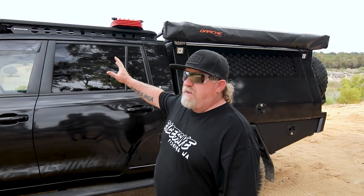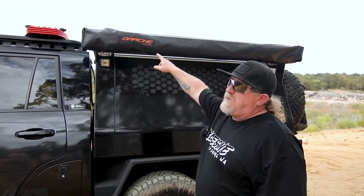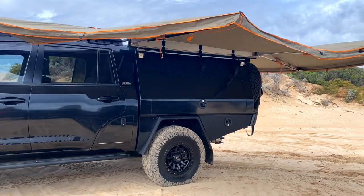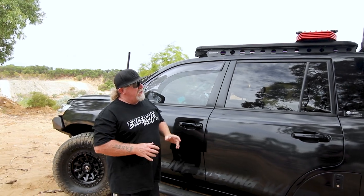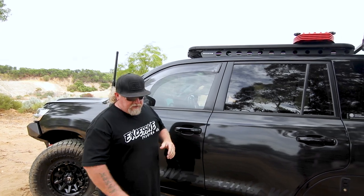We've gone with the Dachi Eclipse 270 awning. I had the 23-Zero awning before this one which I absolutely loved, but the Dachi Eclipse gives you a little bit more spread — it actually comes forward, giving coverage to about the front of the vehicle. On a long vehicle like this it covers pretty much the whole vehicle. That's the reason I went with the Dachi over the 23-Zero. Quality-wise they're identical — both awesome awnings — I just wanted that bit of extra coverage.